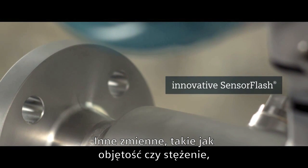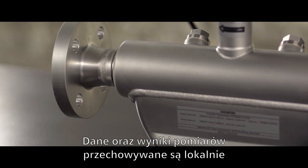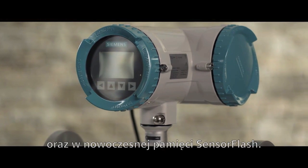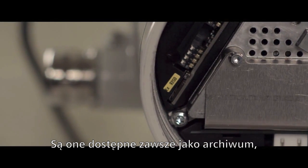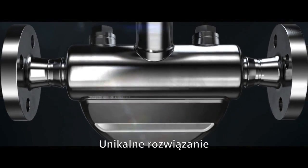Put otherwise, water oscillates at a lower frequency than air. From the measurements, multiple parameters such as volume or concentration of substances in a liquid can be derived. Data and results are stored internally and on the innovative sensor flash, available at all times as backups, along with the audit trail function and all certificates.